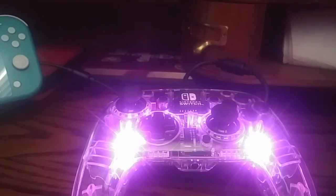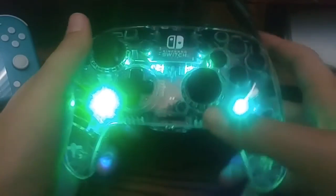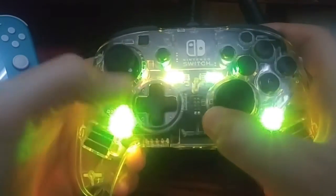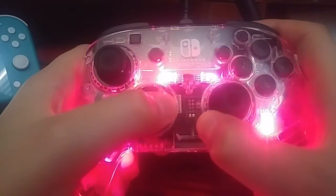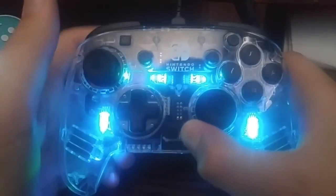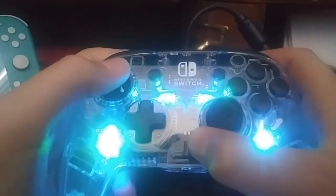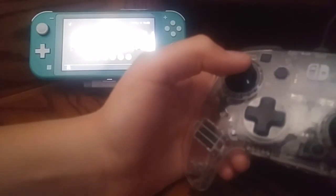Now I'll show you how to change the color of the light. To change the color, hold down this button and use the D-pad to go left or right to whatever color you want. You can hold it down and it can alternate between colors. If you want to adjust the brightness, hold down the circular button and then press ZL or ZR. You can see the color of the light change — there you go, no brightness. And I'm still using it — that's a terrible glare.